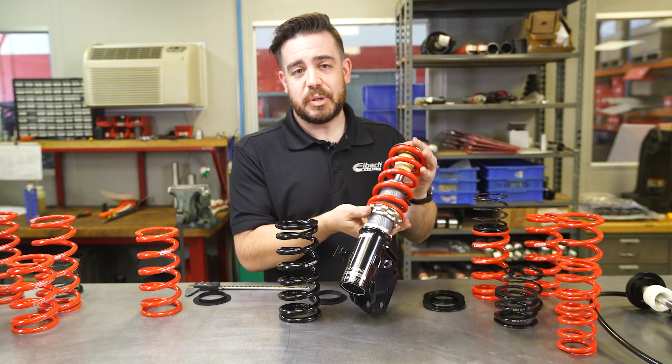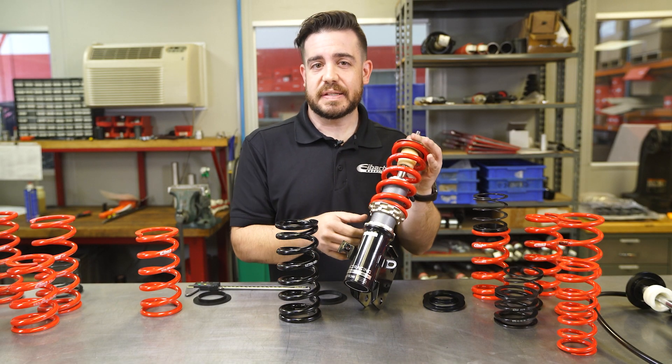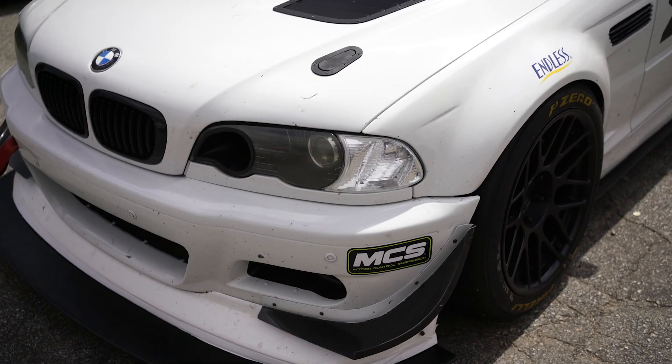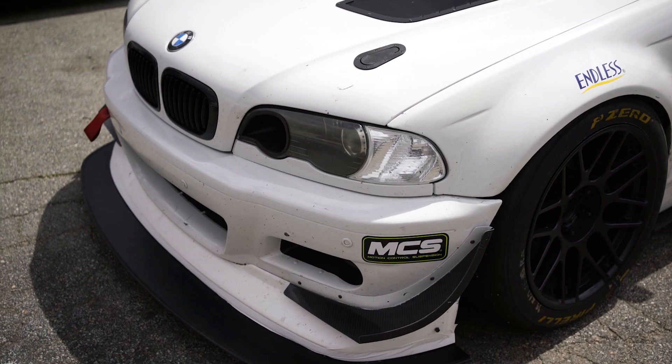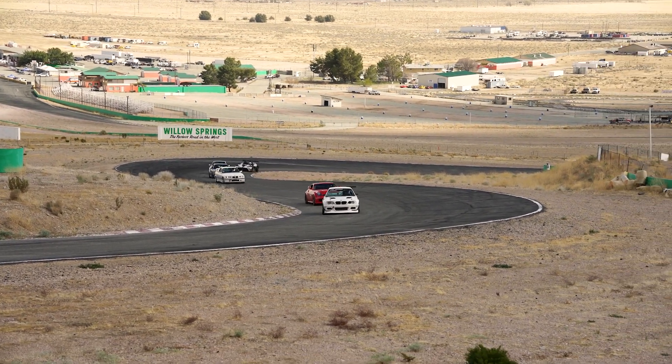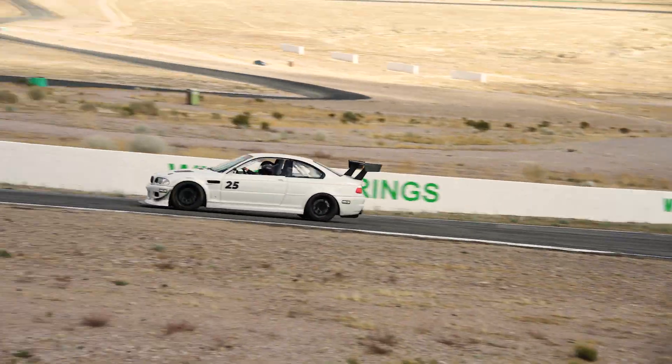And why would you want to do this? A lot of people actually choose different spring rates and different spring lengths in order to make clearance with their wheel and tire package, or maybe they're adding weight or have aero and want to just up the rate from something soft to something stiff, or vice versa.